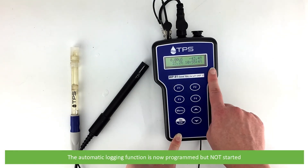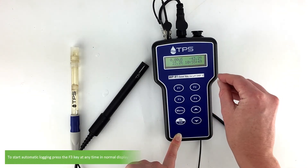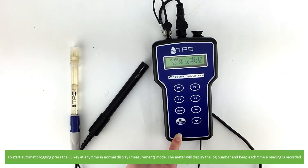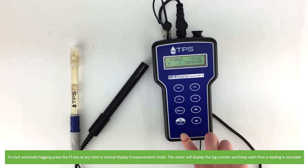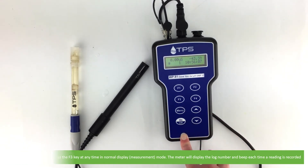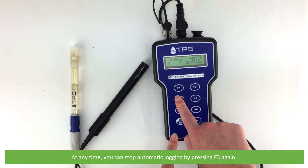The automatic logging function is now programmed but not started. To start automatic logging, press the F3 key at any time in the normal display mode. The meter will display the log number and beep each time a reading is recorded. The meter will continue logging. At any time, you can stop automatic logging by pressing F3 again.